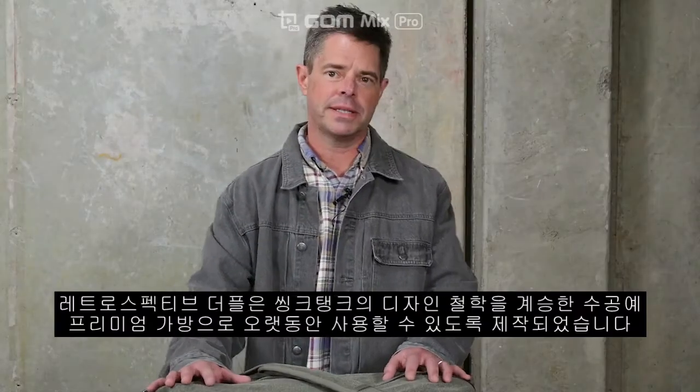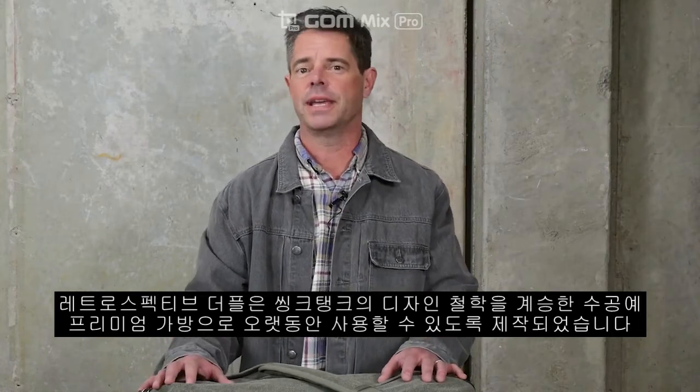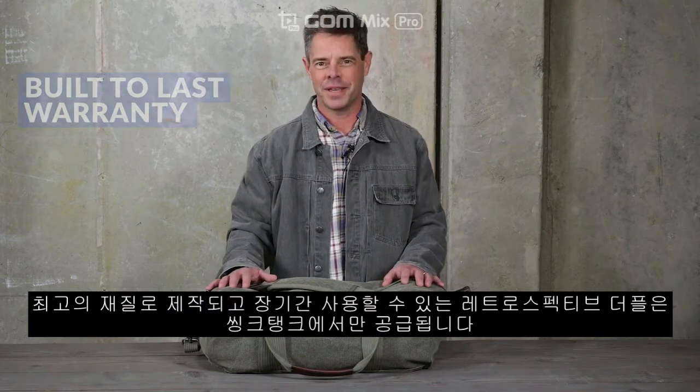The Retrospective Duffel maintains Think Tank's heritage of designing handcrafted premium bags that are built to stand the test of time. Made from the finest materials and backed by our built-to-last warranty, the Retrospective Duffel is only available from Think Tank.